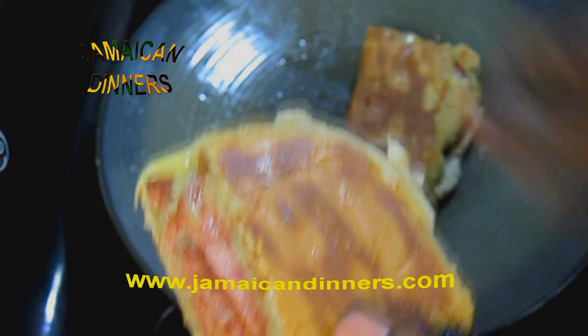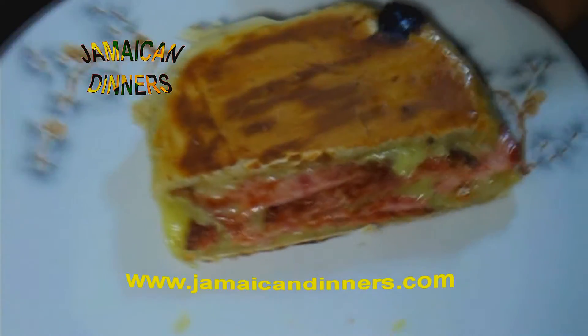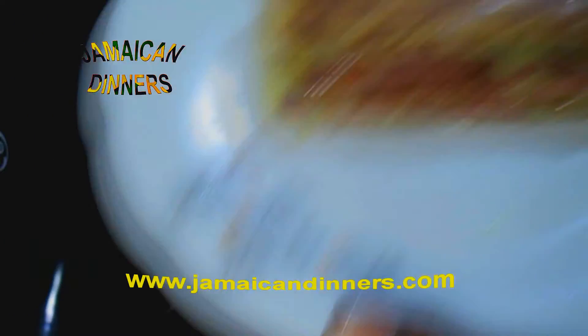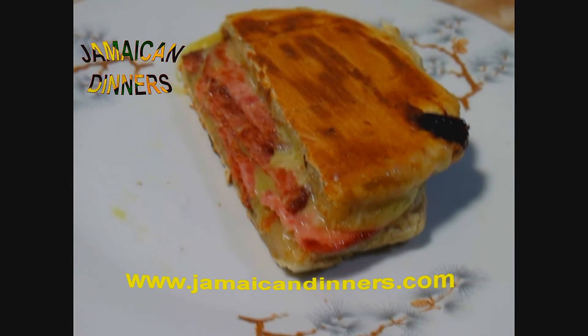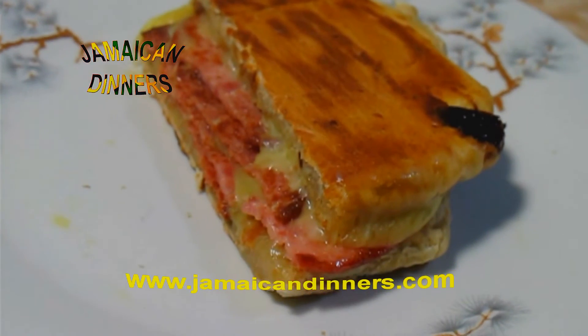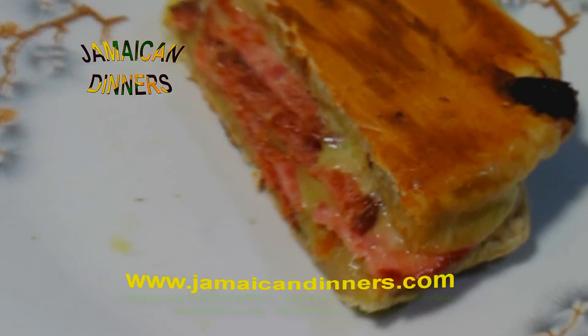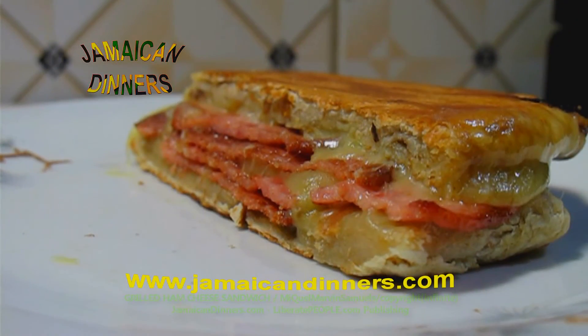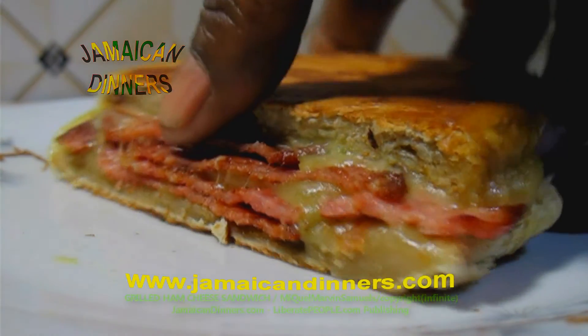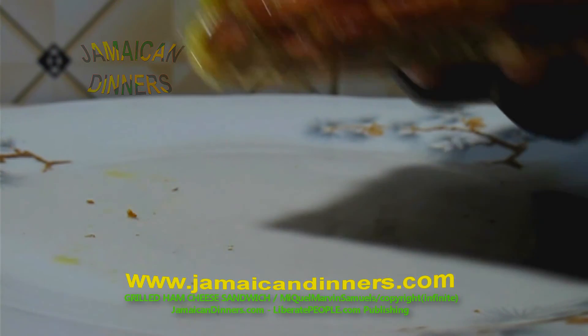You're gonna enjoy this sandwich. Visit jamaikardinners.com — subscribe, like, and comment. Let's taste this sandwich — my grilled ham cheese sandwich. I'm ready to sample the sandwich.